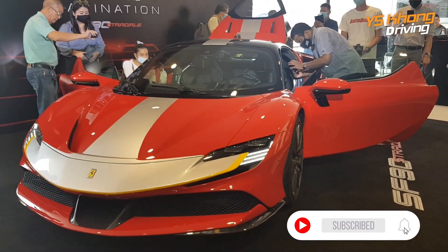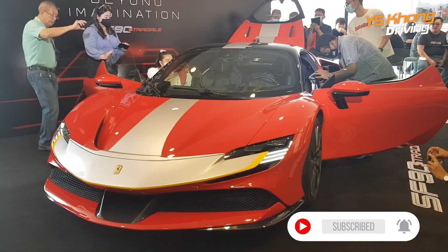That's it for the Ferrari SF90 Stradale. Till we meet again. Bye-bye.